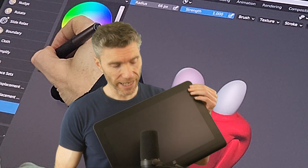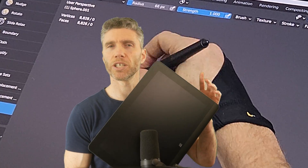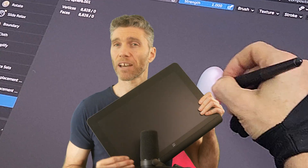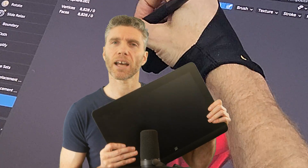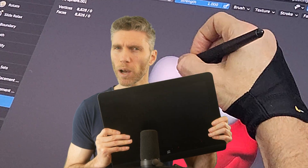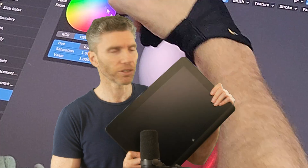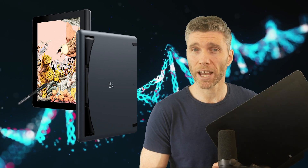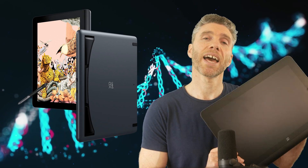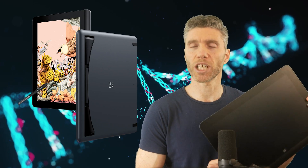It's worth saying that you can get display tablets that are much more portable. You can use USB-C so you only need one cable — they do drain your laptop's battery a little more, but they can be used as a second monitor as well. This particular one is from XP-Pen, my favourite brand because they're not too expensive and the drivers are relatively good compared to other cheaper brands.